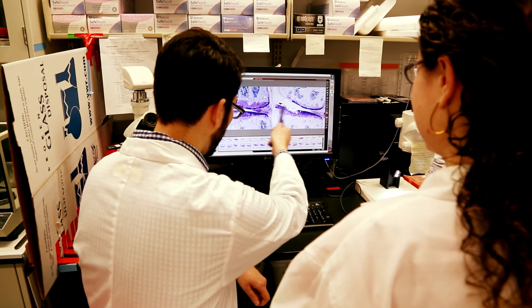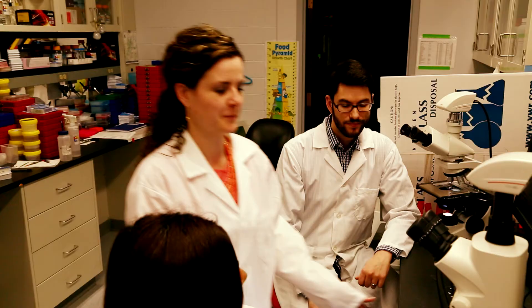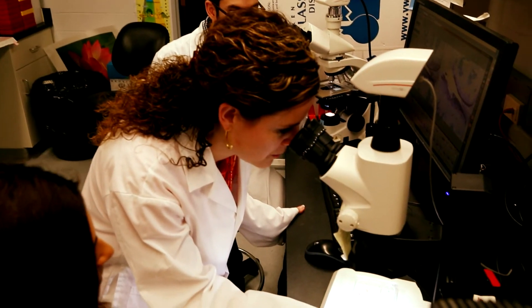Surprisingly, there's very little known about the effect of whole body vibration on joint tissues. The study used a basic research approach using preclinical models to determine the effects of whole body vibration on joint tissues. We actually initiated these studies assuming that, based on the effects on bone and muscle, whole body vibration would be beneficial to the soft connective tissues in the joints.